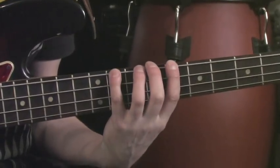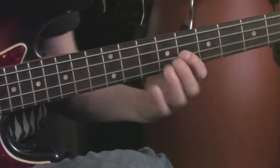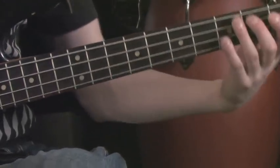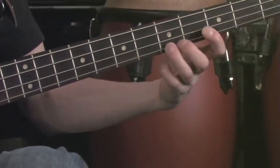Root, minor third, fourth, flat five, natural five, flat seven, octave. Back here: root, flat third, fourth, flat five, natural five, flat seven, octave.